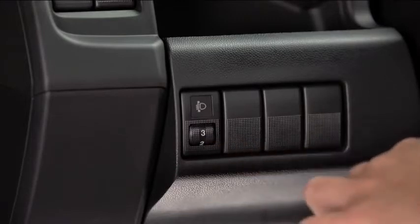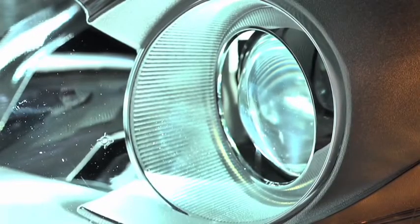Select the proper headlight angle from the headlight leveling chart in the owner's manual based on the number of passengers and weight of the cargo in the luggage compartment.